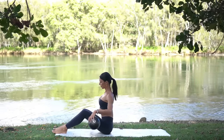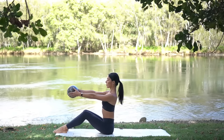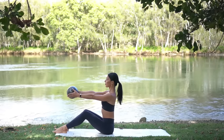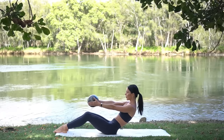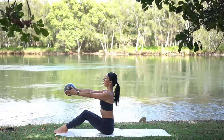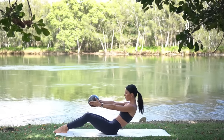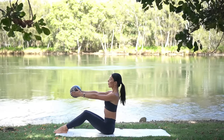Cross your legs behind you and let's come to a seated position with your knees bent in front and your feet hip distance apart. Reach the ball forward in front of your chest. Take an inhale to prepare, then exhale round back into your C-curve, dropping your ribs down to your hips, then inhale come back up and straighten your spine.